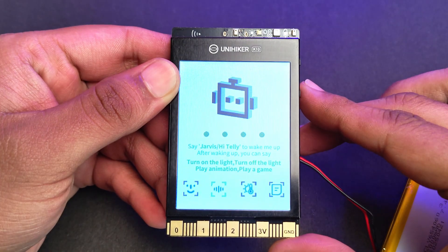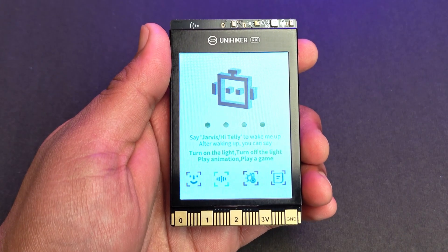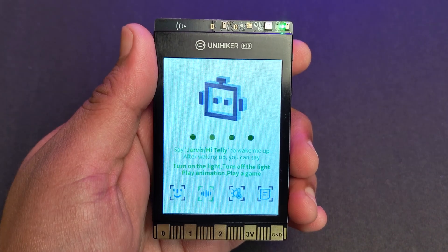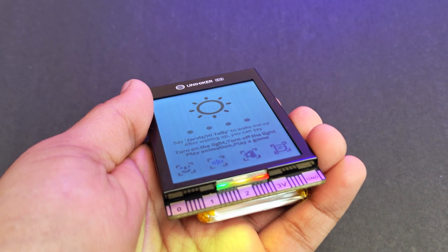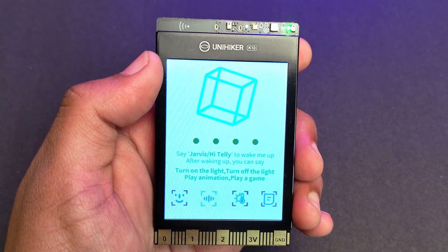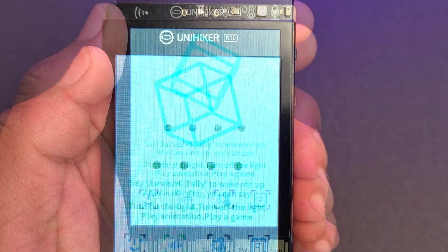The next one is voice recognition. Say 'Jarvis' or 'Hi Tele' to start voice commands. Once the microphone LED lights up, you can say any command that you have programmed — for example: 'Turn on the light,' 'Turn off the light,' 'Play animation,' or 'Play a game.'